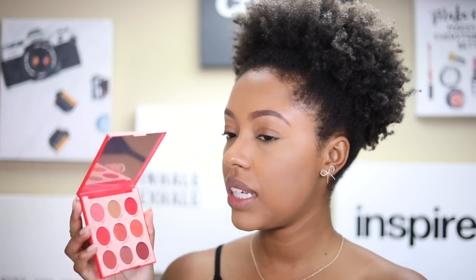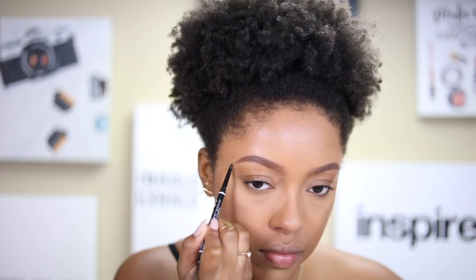The thing about this palette is that it's called a pressed powder palette, not an eyeshadow palette, because three of the shades are not eye-safe. Typically what that means is that if you use them on your eye it will stain — that's the biggest issue. I'm still going to use them though. I also did my brows off camera using the NYX Micro Brow Pencil.